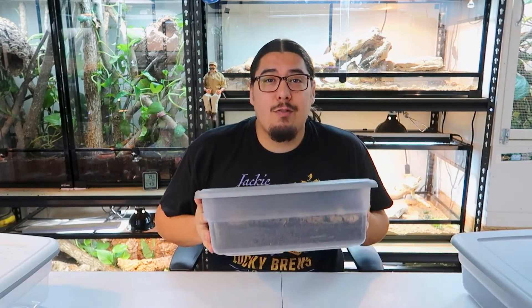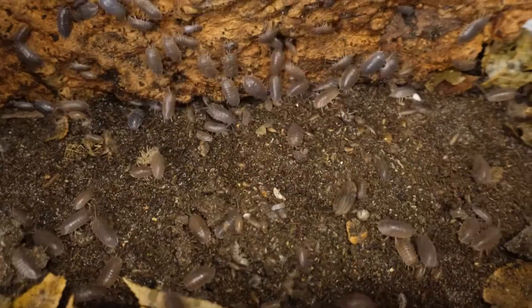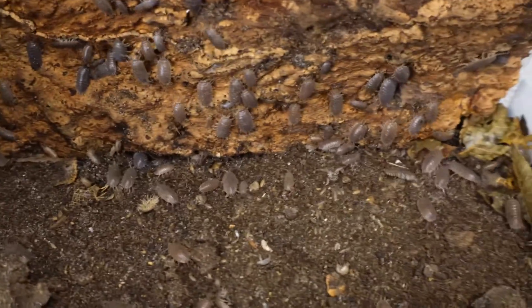Hello everybody and welcome to the channel. Today I'm going to teach you how to take care of isopods. Not only that, I'm going to teach you how to breed them, where you can breed thousands on your own. It's super easy. Let's get into the video, shall we?